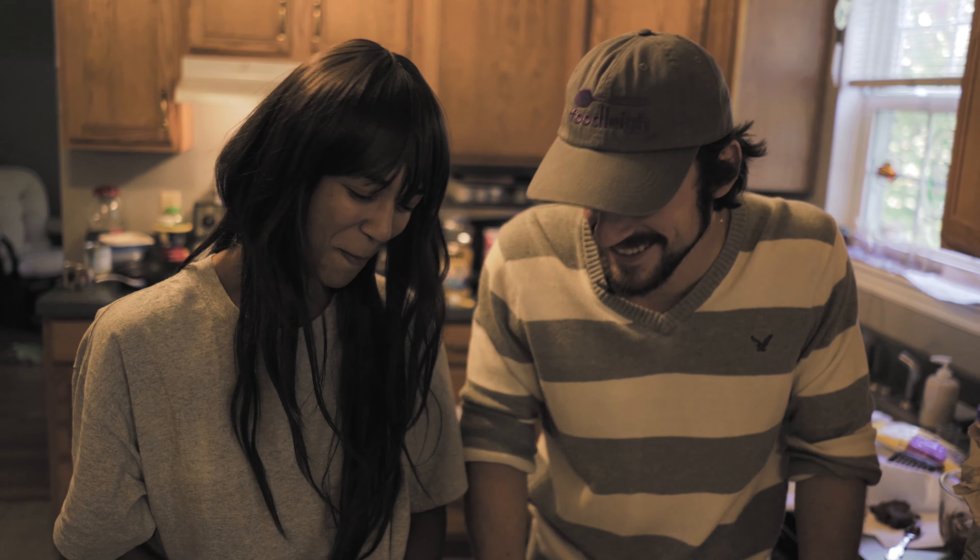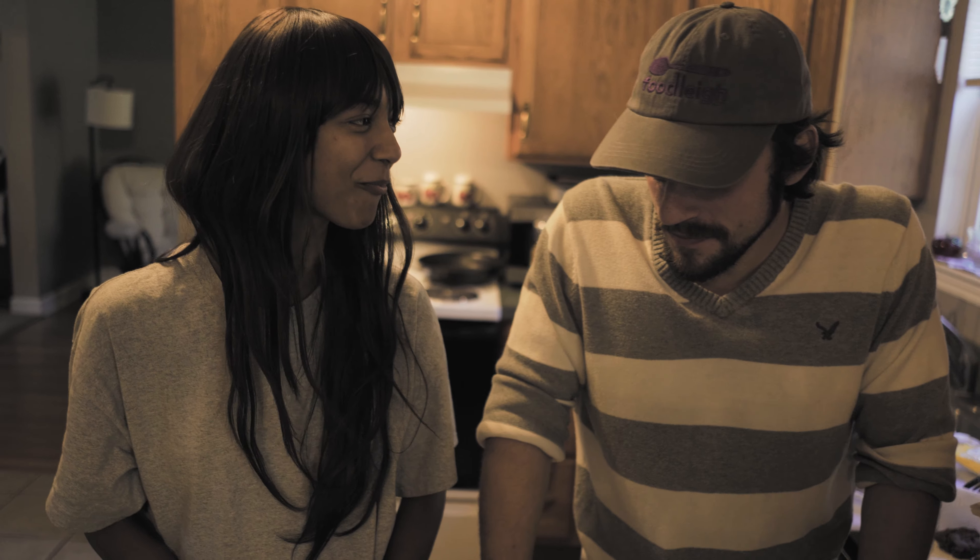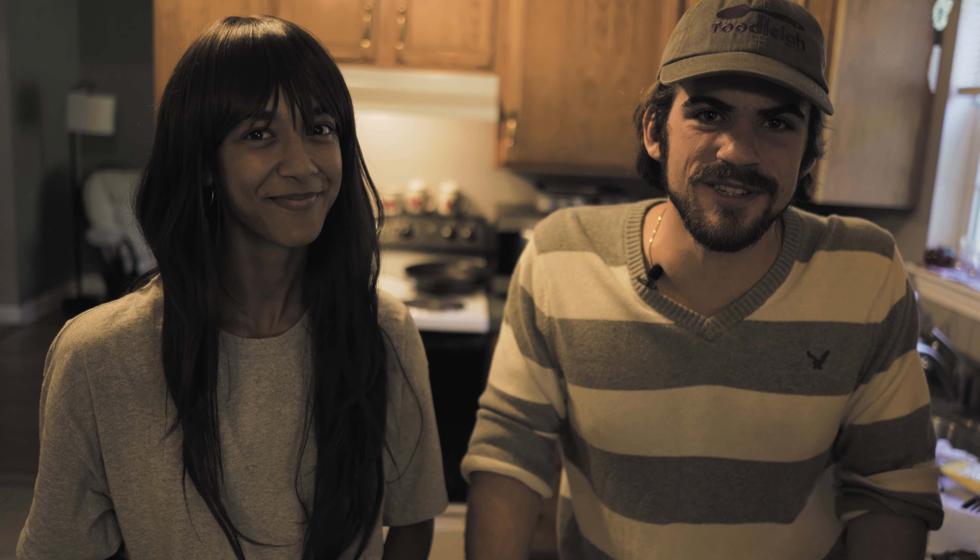We appreciate you all joining us for another episode of What's in My Kitchen. We'll see what comes next - stay tuned.